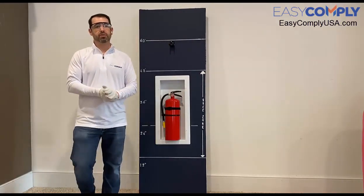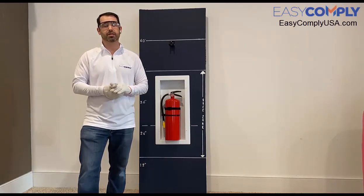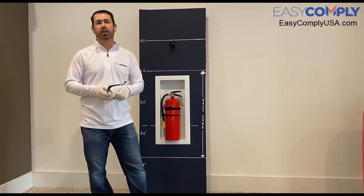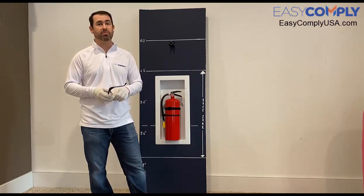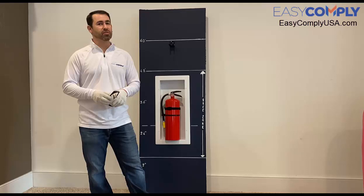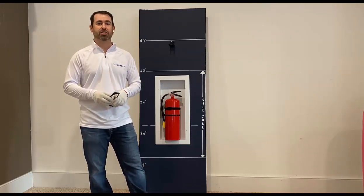So all I have left to do is sweep up the small amount of drywall dust on the floor and put away my tools. Yes, it was that simple. For telephones, AED machines, hand sanitizers, and other mountable objects that aren't easily recessed into walls, or for installations on columns and in brick, consider using the Easy Mount Vertical Extension. You can find out more information on the Easy Mount Vertical Extension on our website at easycomplyusa.com. Thanks for watching and remember to use Easy Comply solutions for when size actually matters.